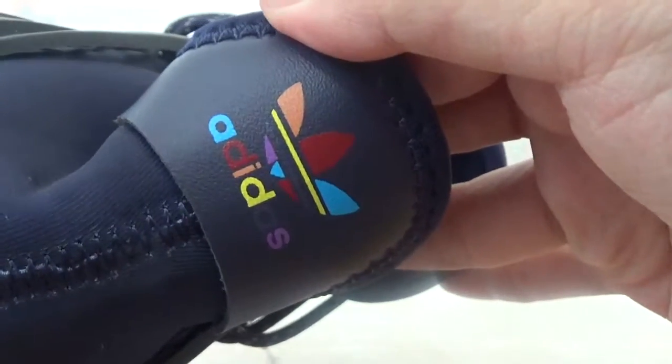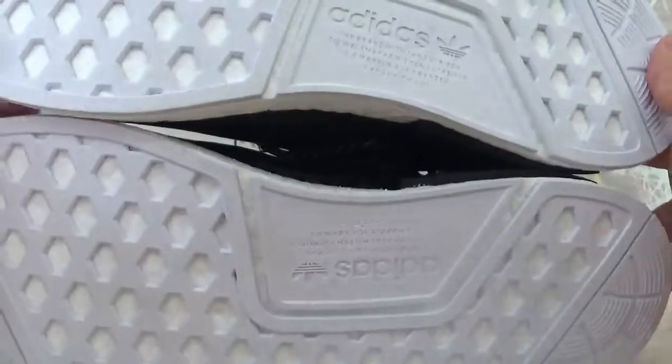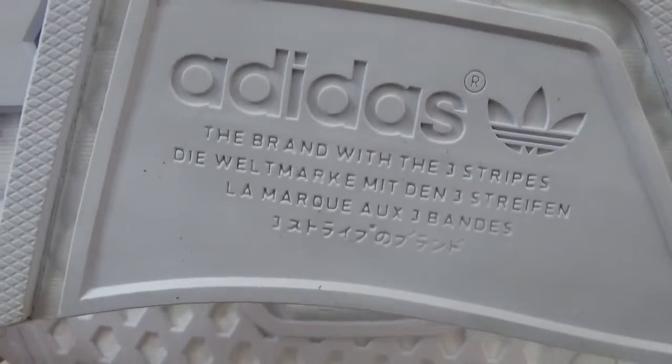On the back of the shoes there is a colorful adidas circle on the right one, along with an insole. Check the white pair — it's all white. Here there is a little circle and some wording. You can check more clear pictures on my website.